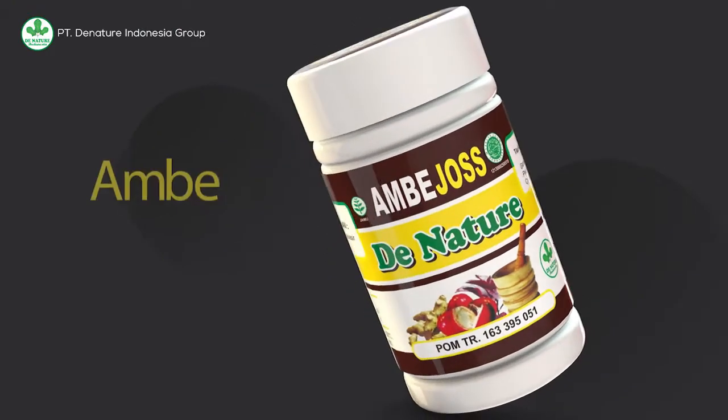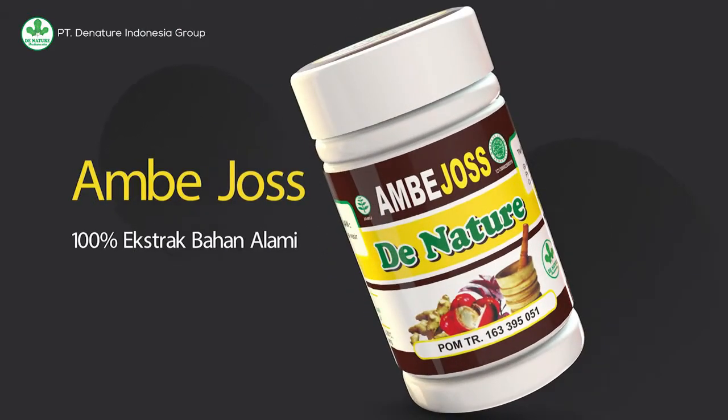Ambejos merupakan produk herbal yang 100% terbuat dari ekstrak bahan alami, sehingga bisa dipastikan tidak akan menimbulkan efek samping.